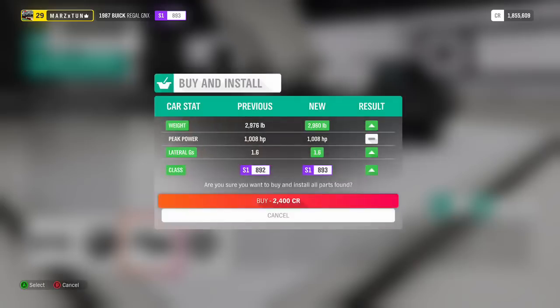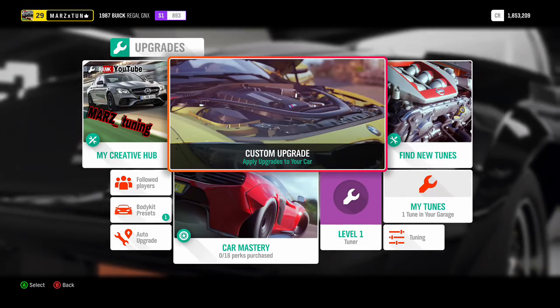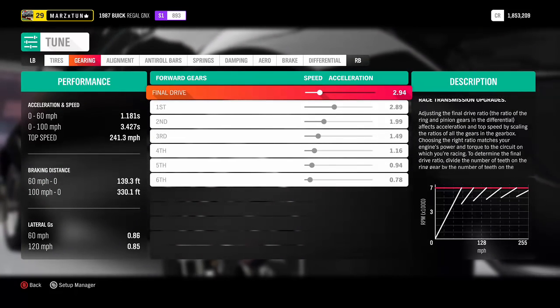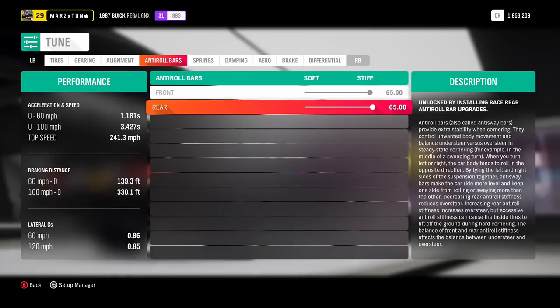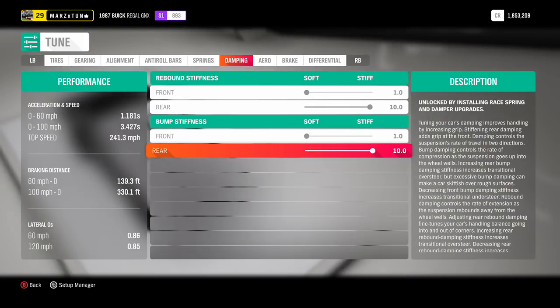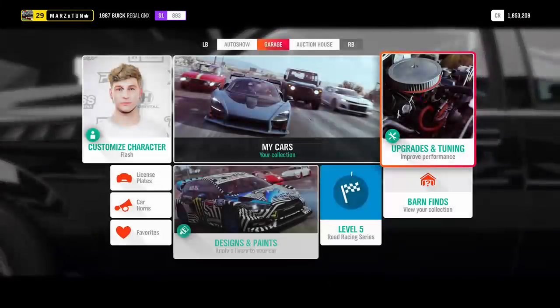That's the build — now I'll show you the tune. I got everything at 15/15, nothing with the gears — I'll show you what the stock gears do once we go outside. Caster is at 7, front and rear anti-roll bars at 65/65, really soft in the front and stiff in the rear, suspension all the way raised front and rear, then soft-stiff-soft-stiff — we want that power to transfer from the front to the back. Bump stops at 100 and 100. That's pretty much the tune.